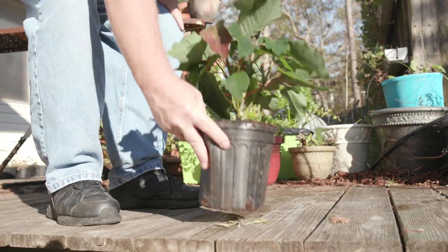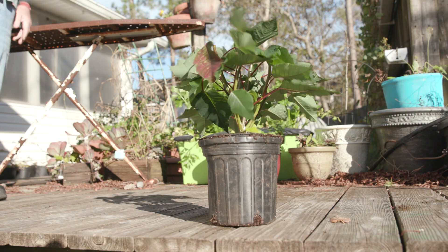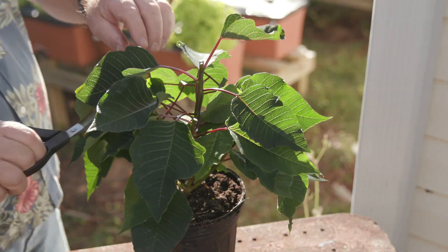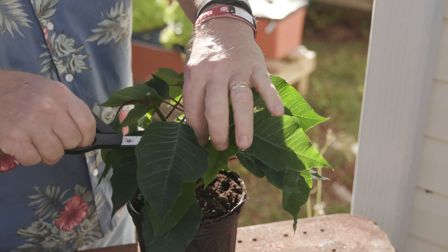When night temps stay above 60 degrees, move outside. The poinsettia will love your porch or patio. Remember to water and fertilize as needed. Prune the stems back 1 to 2 inches a couple of times during the summer to promote bushier growth.